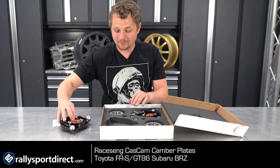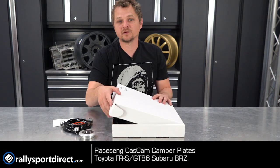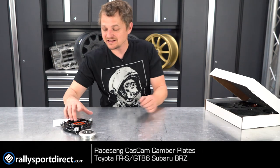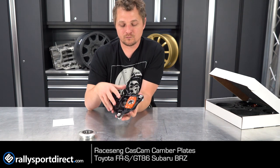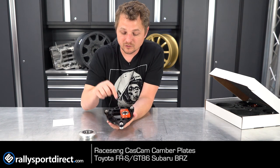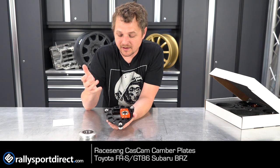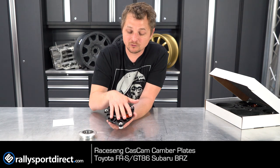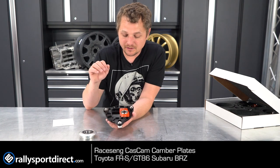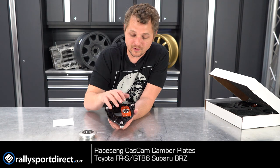Now that we're over that part of it, let's talk about the actual camber plates themselves. Of course, these are going to be specific for the FRS BRZ GT86, but they do have other applications as well. But look at this thing. When I pull them out of the box, the first thing I noticed is these recesses here in the back. They don't have to go through all of that extra work, but this just helps lighten this camber plate up while still retaining all the strength and rigidity you need. Then you'll notice these screws or bolts right here.